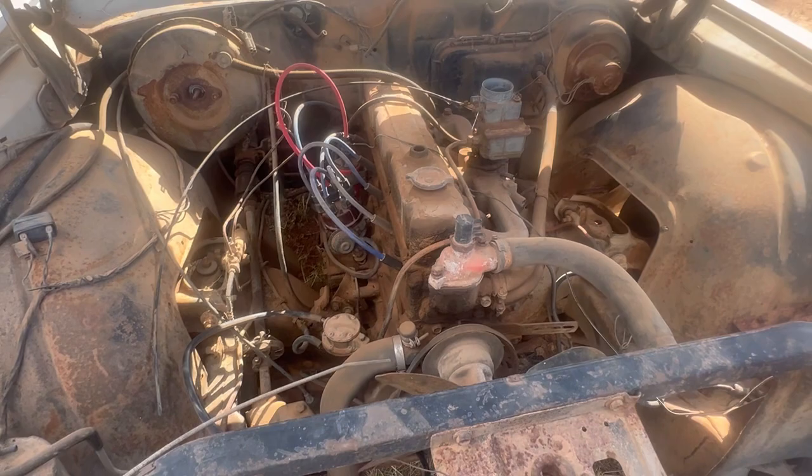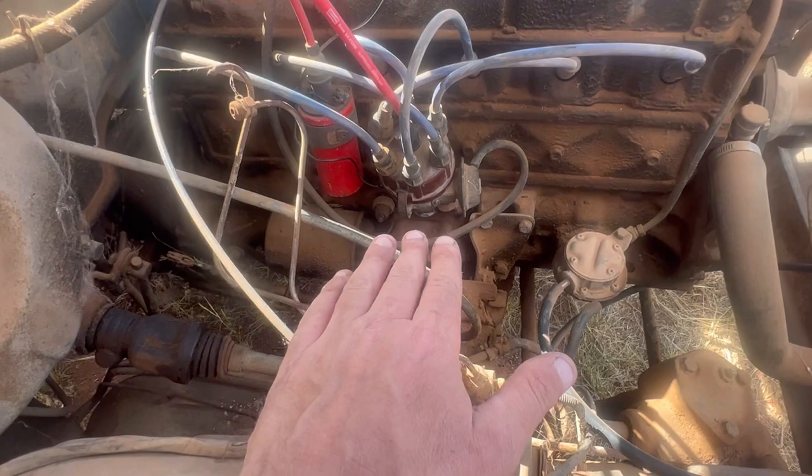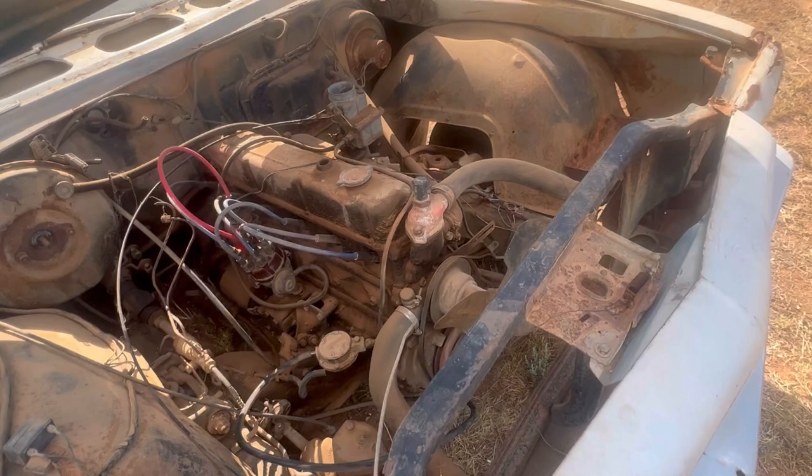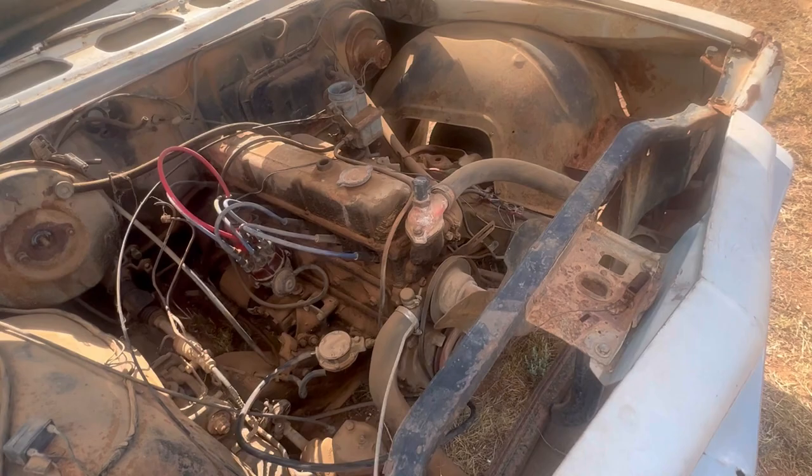I did a little bit of work on it just before but my mic wasn't on apparently. I cleaned the points and checked for spark and whatnot, and it had spark at the points. So after this bit it'll take off from where the mic wanted to work. Got a few things loose on it.